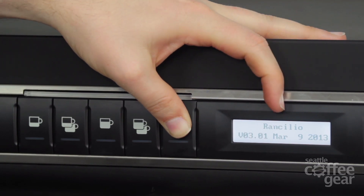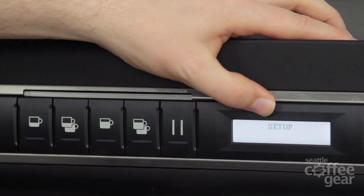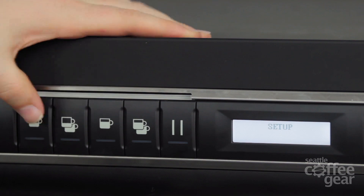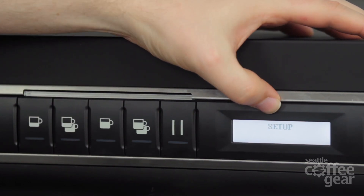Do not release it until you see the options come up. So now I can release it — it's in my setup mode. As I said earlier, we've got plus, minus, enter, and escape. When it goes through, let's talk through the normal options first. So we've got the setup.